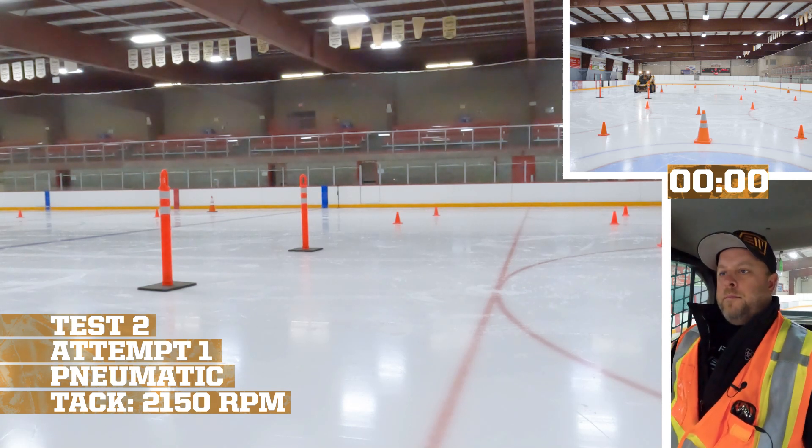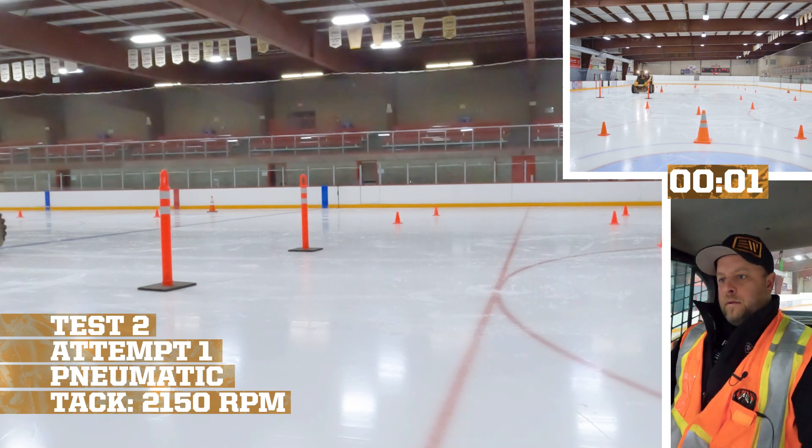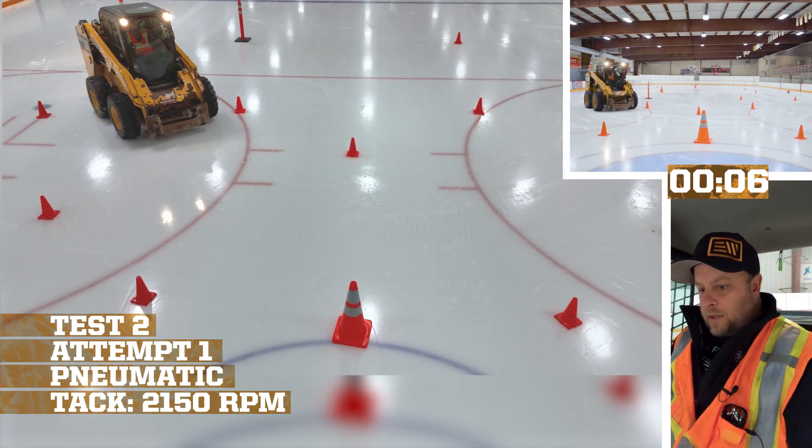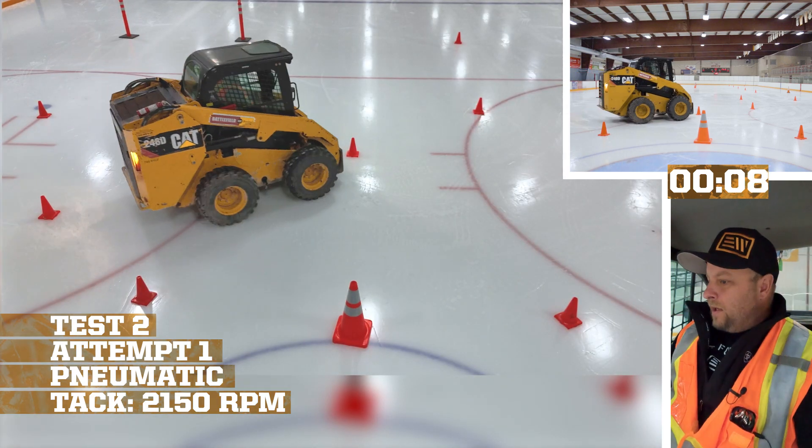21:53. Oh God, let's go — keep it on. Oh shit, we are sliding!